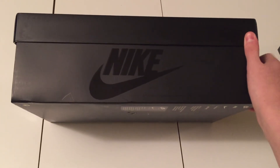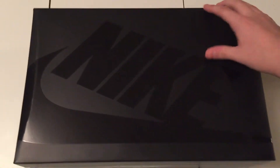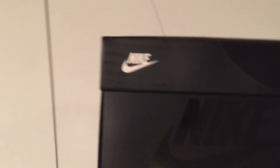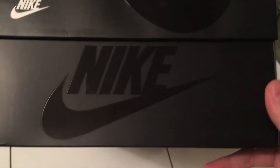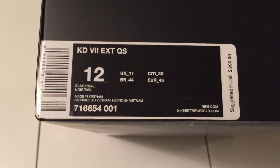We got the Nike in that glossy type of letters — that big Nike — and we got the size, which we'll get to later. We have another Nike sign there, a white Nike sign, and also another glossy Nike sign. For the tag it is a KD6 EST QS, and I'm not sure what QS stands for, so if you can tell me that'd be great.